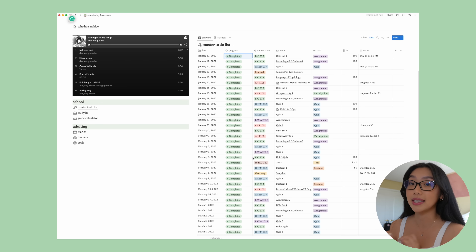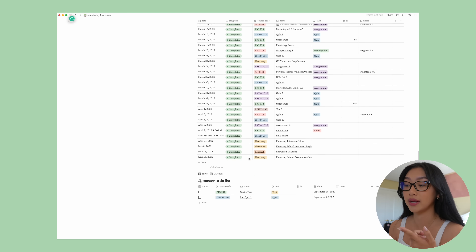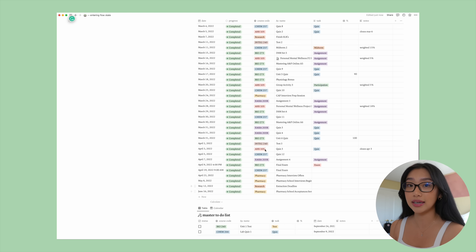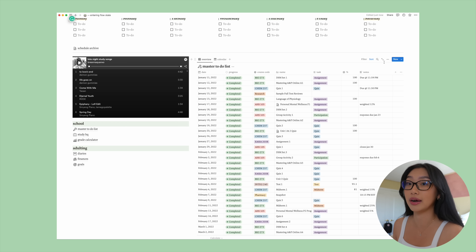All you have to do is collect all the different syllabi from all your courses and labs — there's usually a course schedule with all the important dates for tests, assignments, and quizzes. Once you have all of those, you take each task and fill out all its properties, categorize it by course code, and add notes like 'due at 4pm instead of midnight.' Once you do this for all your courses, it automatically sorts by due date, all with the status of 'not started,' and once completed it automatically goes to the bottom of the list.